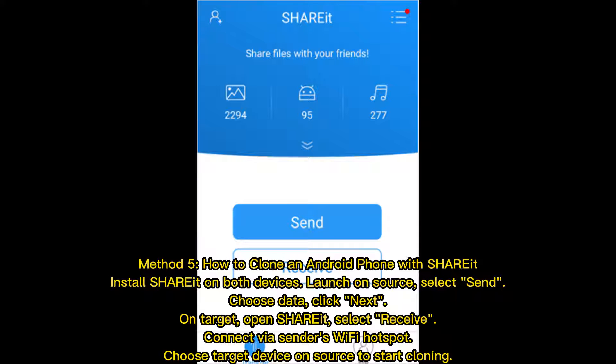Method 5: how to clone an Android phone with Shareit. Install Shareit on both devices. Launch on the source device, select Send, choose Data, and click Next. On the target device, open Shareit and select Receive. Connect via the Sender's Wi-Fi hotspot, then choose the target device on the source to start cloning.